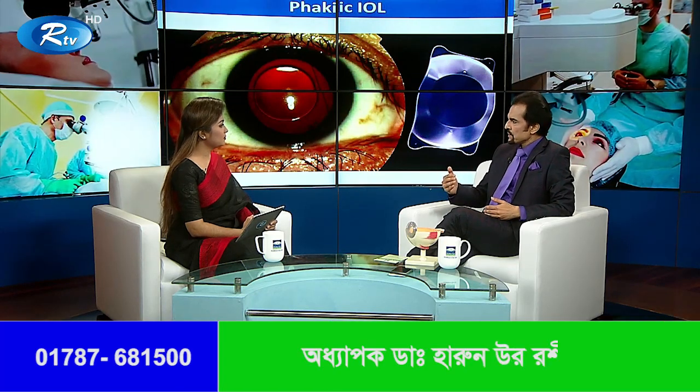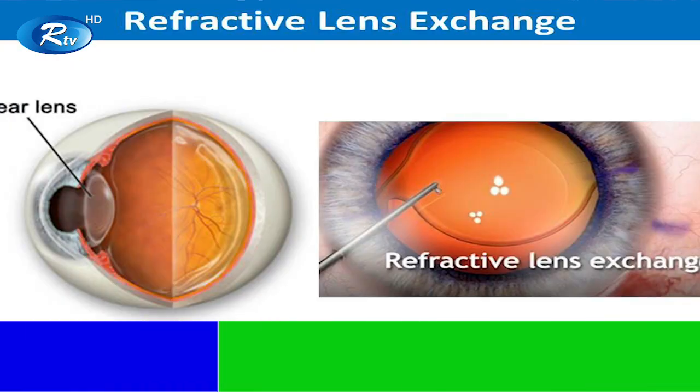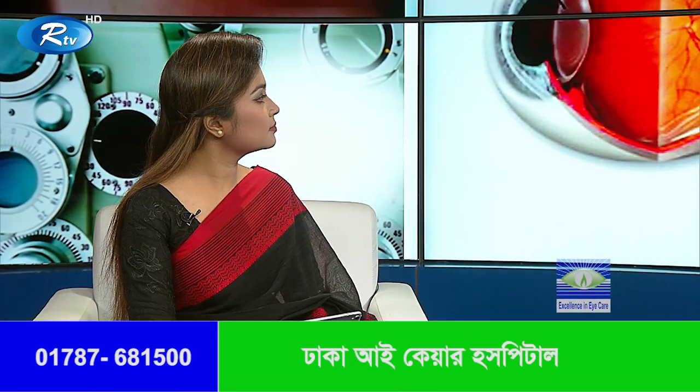There is a phakic intraocular lens. We have to do the same lens. There is a power of minus 20, minus 30. We have to do a refractive lens.